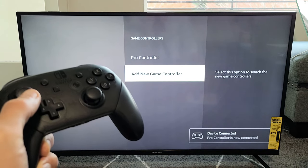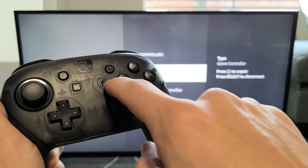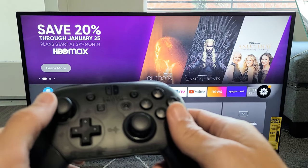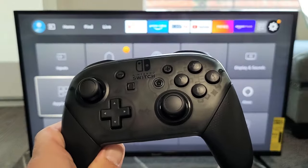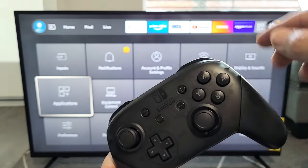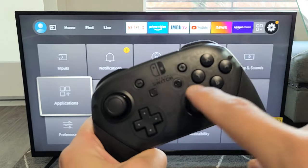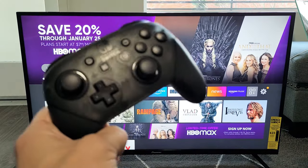You can use any of these buttons. If you want to go to the home screen, you have the home button right here — click on the home button. You can open up apps and all that stuff too. If you want to select, it's the A button. If you want to go back, it is the B button. You want to go to the home screen? Click on the home button. Good luck guys.